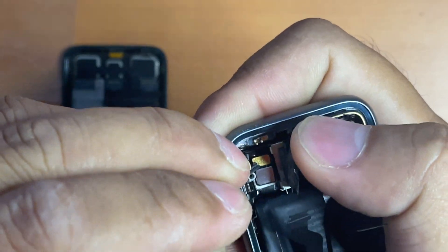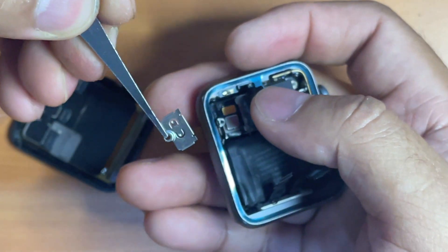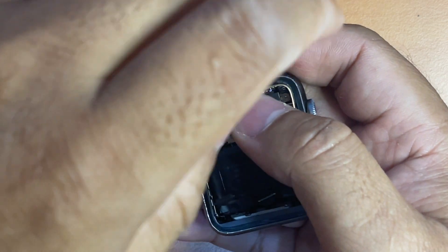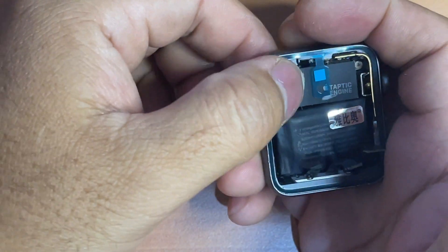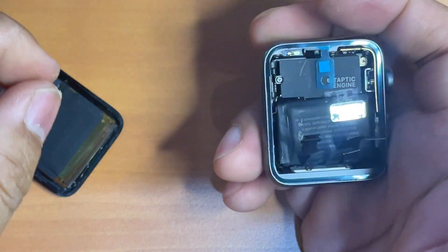Once you ensure that the connector is snug into place, it's time to test it. Next, put the connector's protective cover back and screw them back. Then re-stick the adhesive protective tape. If you find it not sticky enough, you may also use double tape to help.